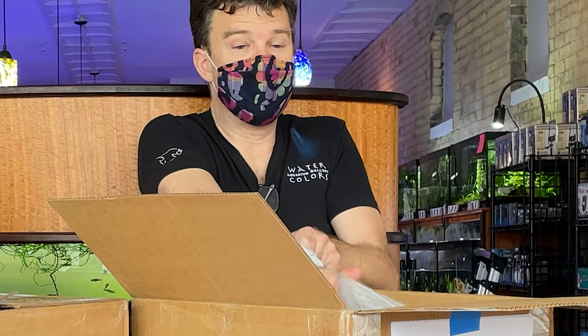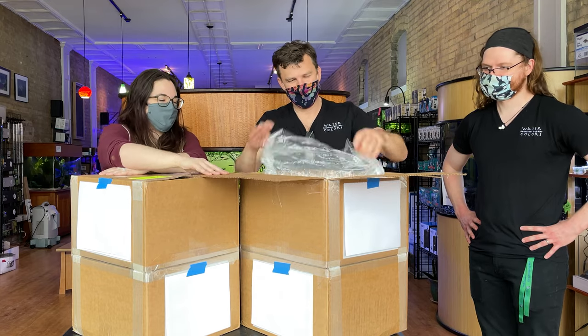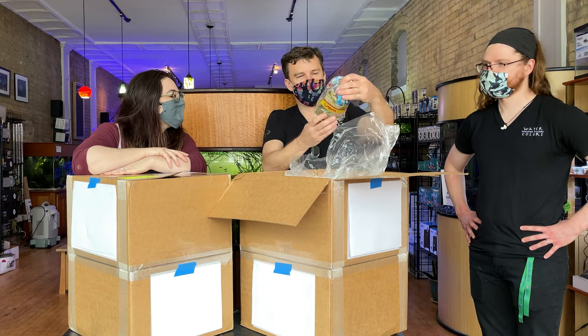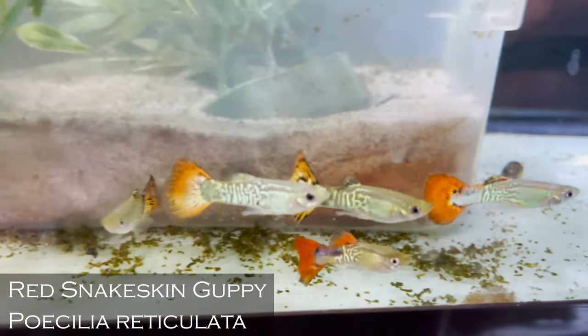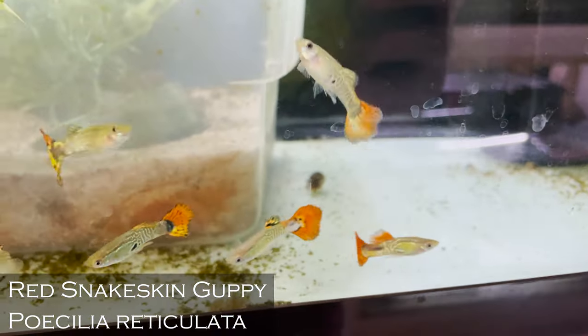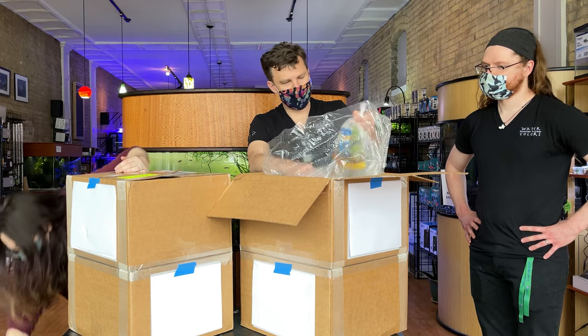Oh, it's nice and warm. First up, nice guppies — pretty. Those are red snakeskin, that's the SS. Those are beautiful. Guppy display, I like it.